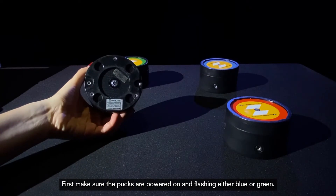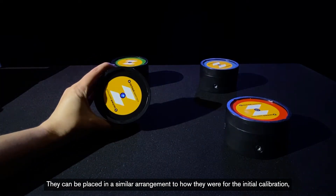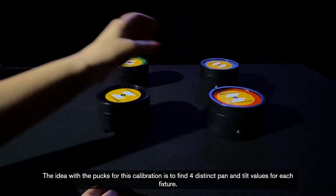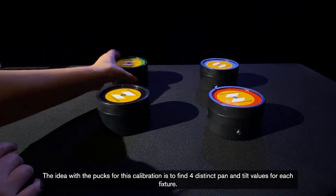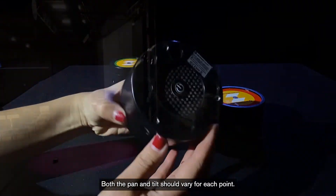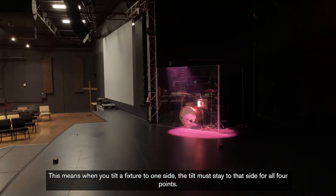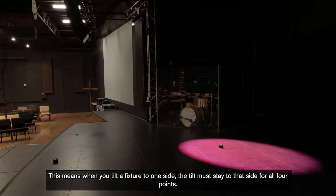Make sure the pucks are powered on and flashing either blue or green. They can be placed in a similar arrangement to how they were for the initial calibration, but it doesn't have to be exactly the same. The idea with the pucks for this calibration is to find four distinct pan and tilt values for each fixture. Both the pan and tilt should vary for each point. Tilt cannot cross center when moving between any of the points — when you tilt a fixture to one side, the tilt must stay to that side for all four points.